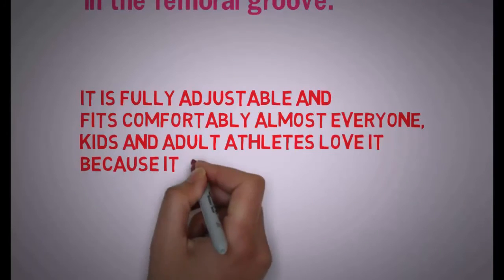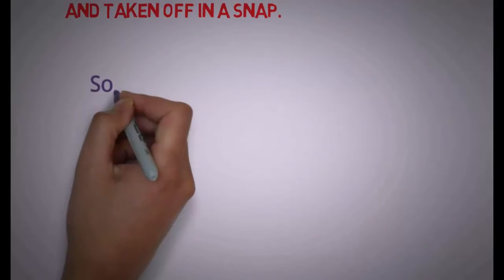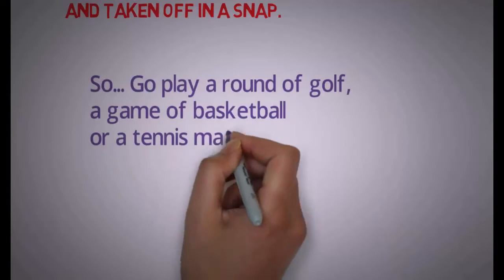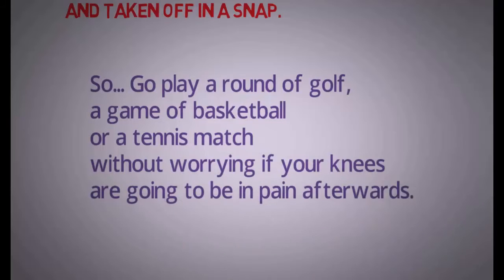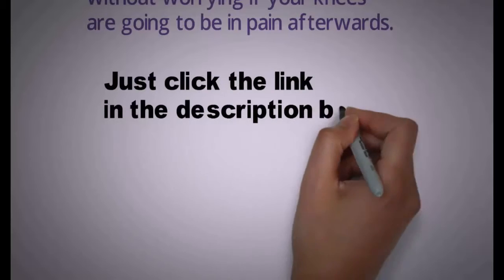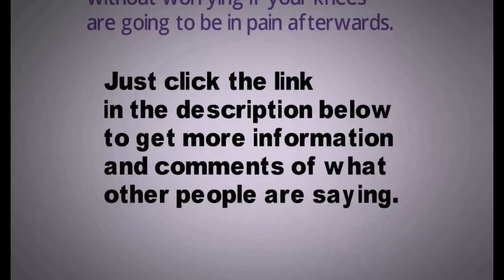Kids and adult athletes love it because it can be put on and taken off in a snap. So go play a round of golf, a game of basketball, or a tennis match without worrying if your knees are going to be in pain afterwards. Just click the link in the description below to get more information and see what other people are saying about this.